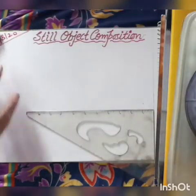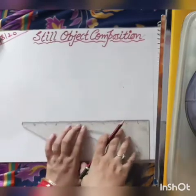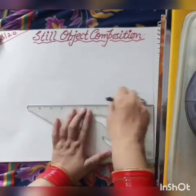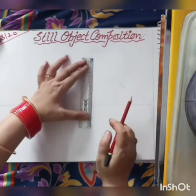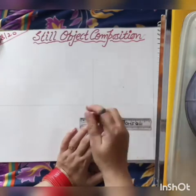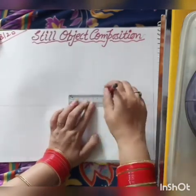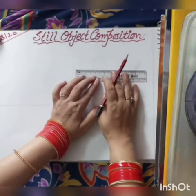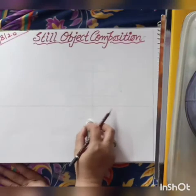Today we will do steel object composition. To draw this object, first draw a half inch margin from both sides. Now take a center line of 12 cm and a 5 cm base, 10 cm middle line and 8 cm top line to draw a kettle.